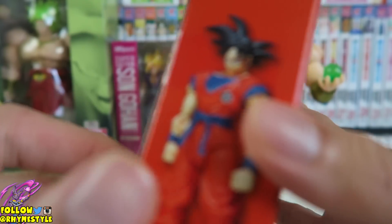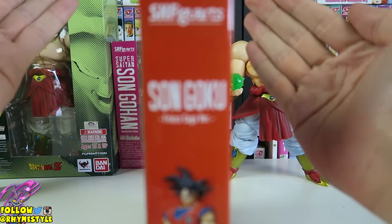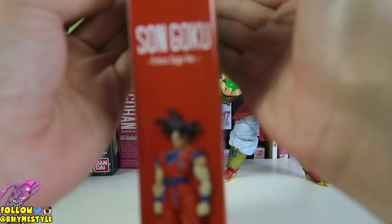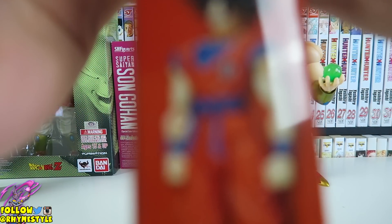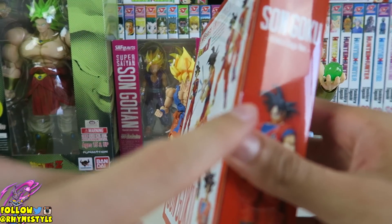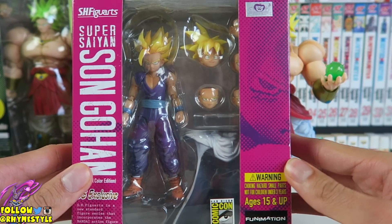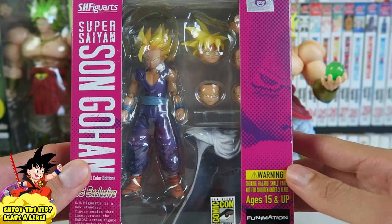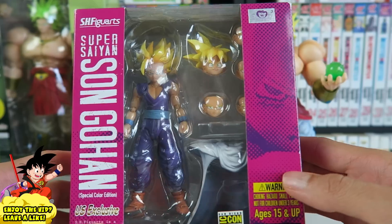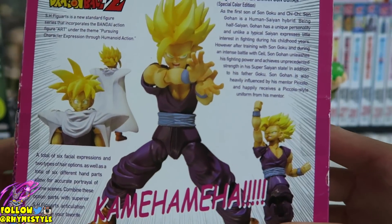Because of that, I never open these — you can still see the original tape on them. I never open these. The only one I ever did open was this one, and that's because this is my very first SH Figuarts that I ever got back in like 2012. I just happened to see it, bought it, didn't know anything about these things, and had I known about the rareness and exclusiveness of it, I would never have opened it.